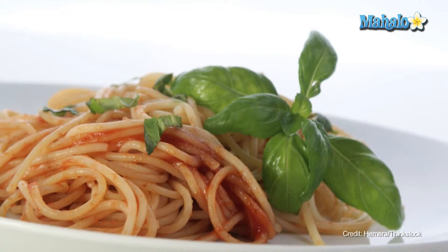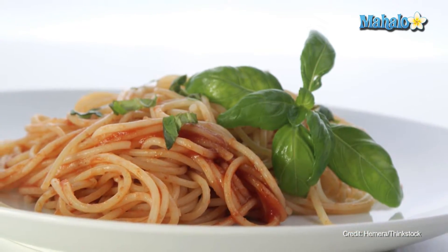For example, next time you're making pasta, add in some chopped fresh basil to that can of regular marinara sauce and make it something truly special. And that's how you cook with basil.